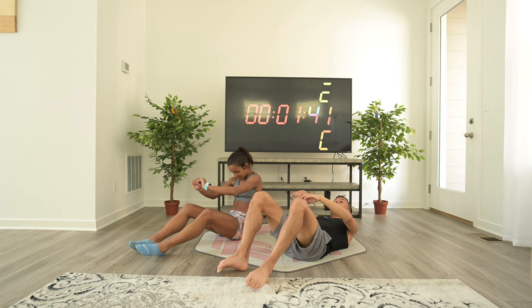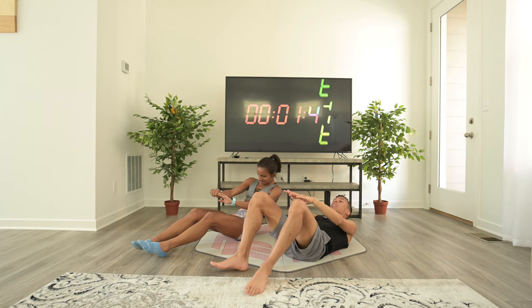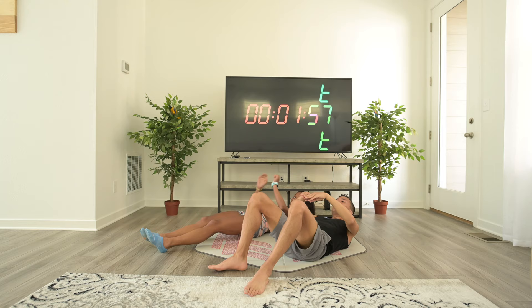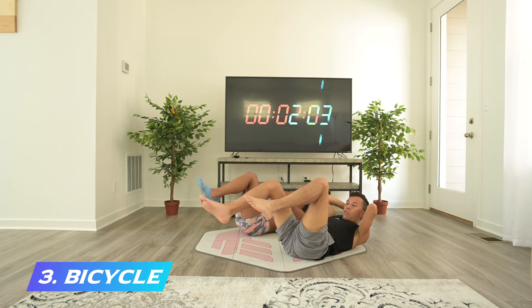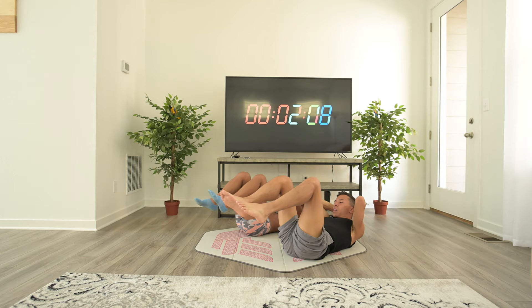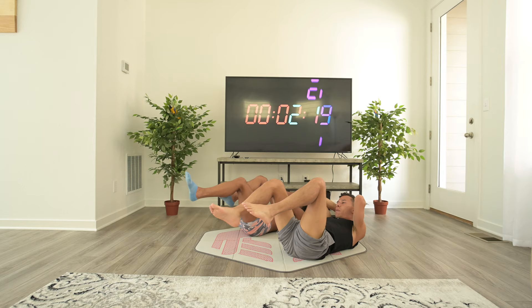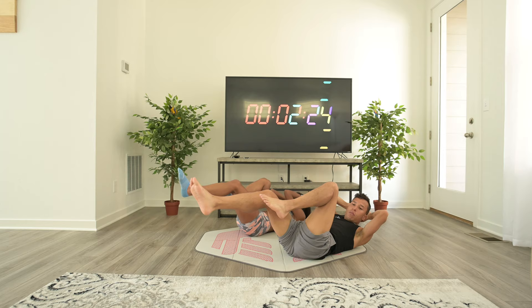15 seconds and we're done with this exercise. The next exercise is going to be bicycles — it's going to get all of your ab groups activated. And go! With the bicycle, remember: opposite knee, opposite elbow. This one you can go a bit faster if you want. I'm trying to pace myself here. Don't hit me with your elbow, please.